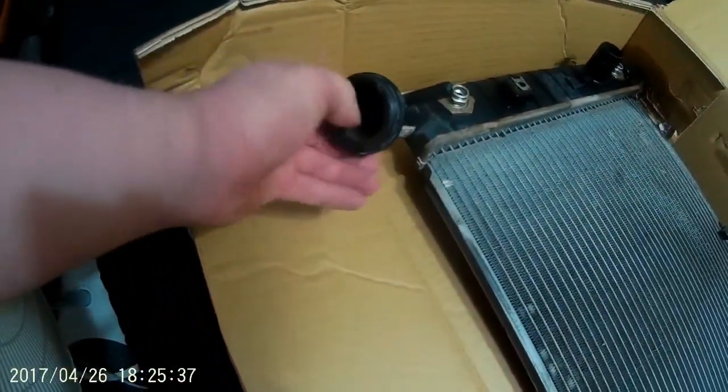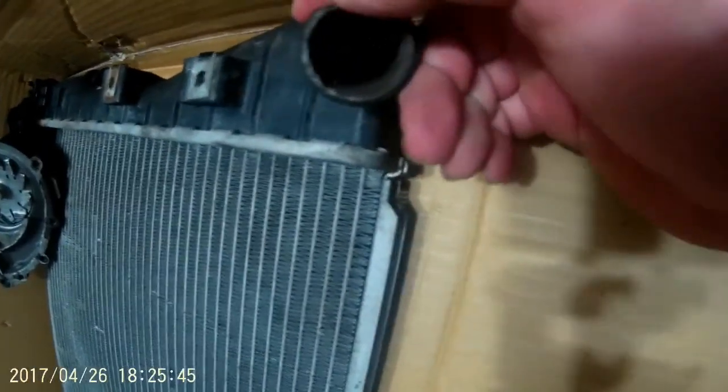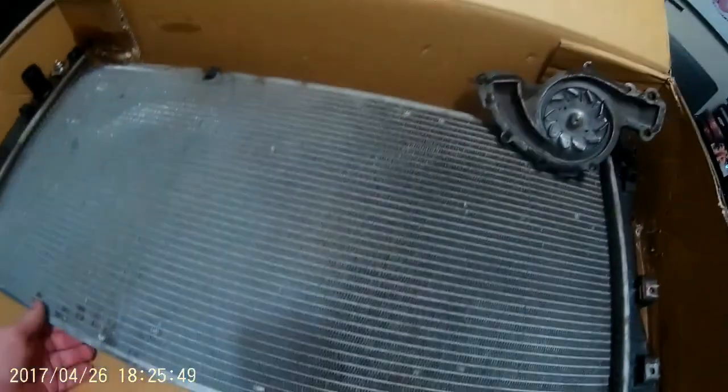This is the old inlet valve — the coolant entry to the radiator — and it's also broken up around this edge. It's rusted, the whole radiator's just messed up, and there's just weird stuff in there, as you can see.